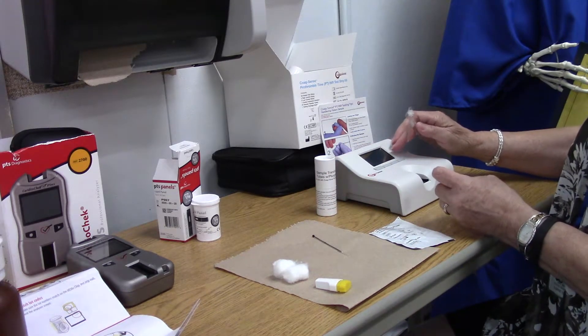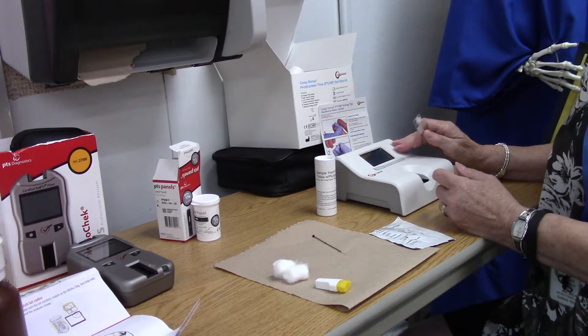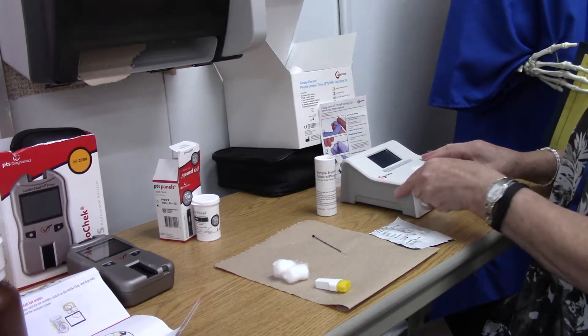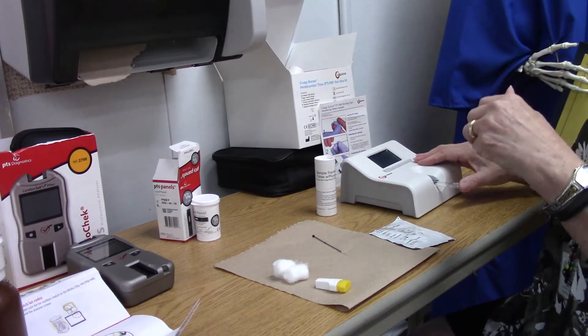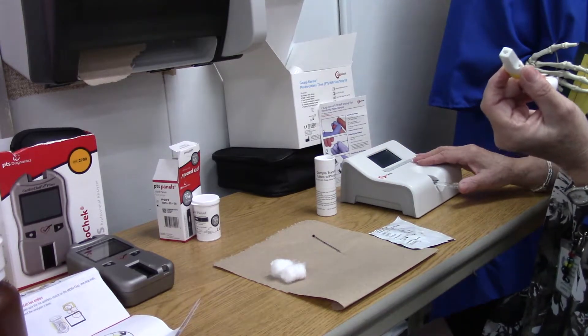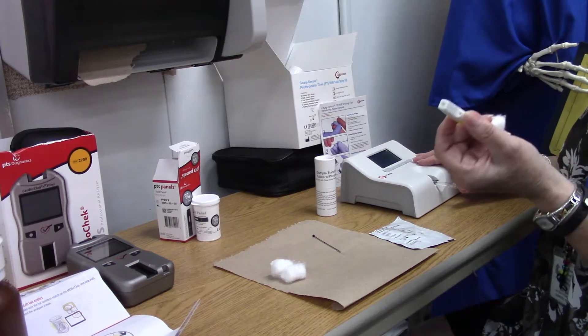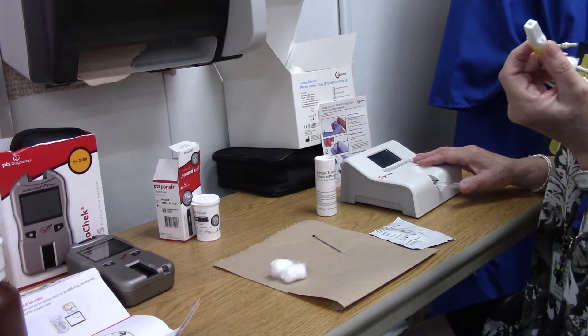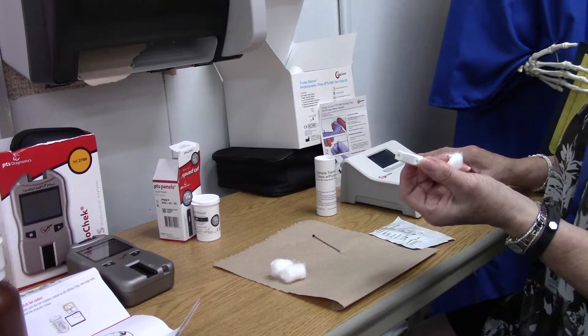When you go to put the strip in, it will go into the machine. The machine tells you 'ready, insert strip' — it walks you through it step by step. Once it's in, you can puncture your patient with the lancet. We're going to be using the one with the blade — it's a 21-gauge, not a diabetic one, because they need a large amount of blood to come out pretty quick.